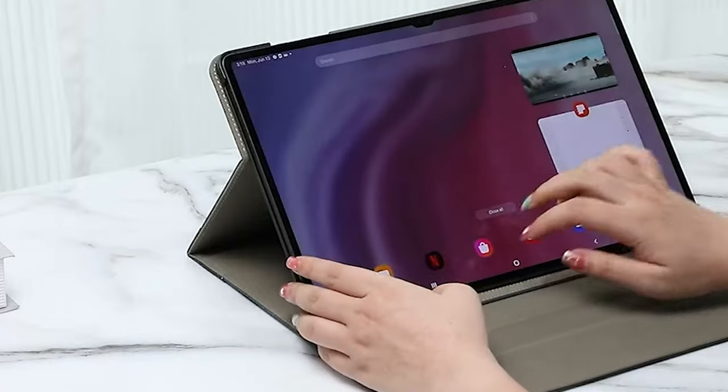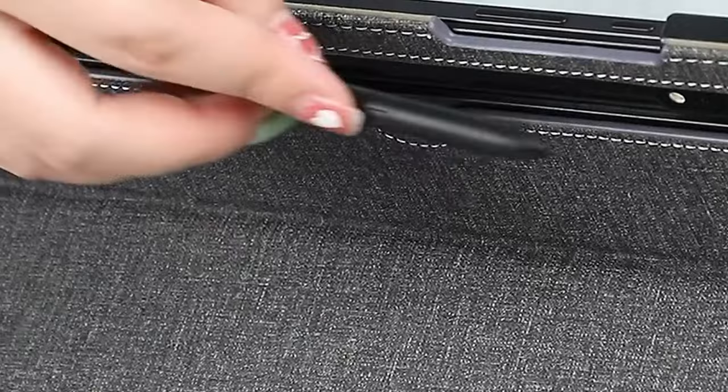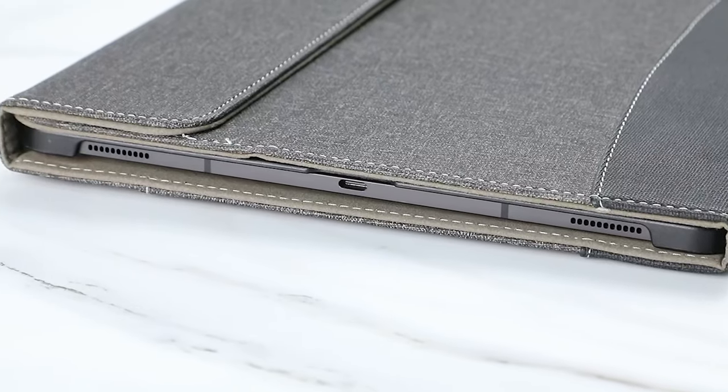This video guide explores the best cases specifically designed for the Tab S10 Ultra, featuring S Pen slots for convenient storage and easy access. These cases offer a combination of protection, functionality, and style to enhance your tablet experience.